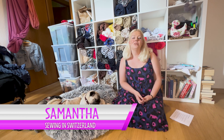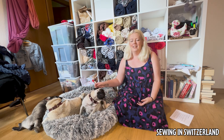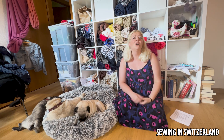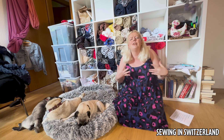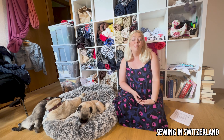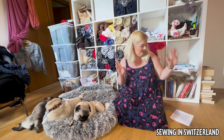Hi everyone, my name is Samantha and welcome to my YouTube channel Sewing in Switzerland. Today Vogue from the Big Five have dropped their new fall or autumn patterns, so I thought we could take a look and see what everyone thinks. First impressions are it's a little bit underwhelming, it's not very cohesive at all - there's no storyline, no real showstopper, but there are a couple of not bad ones, and we'll finish up with one that is just a total disaster.